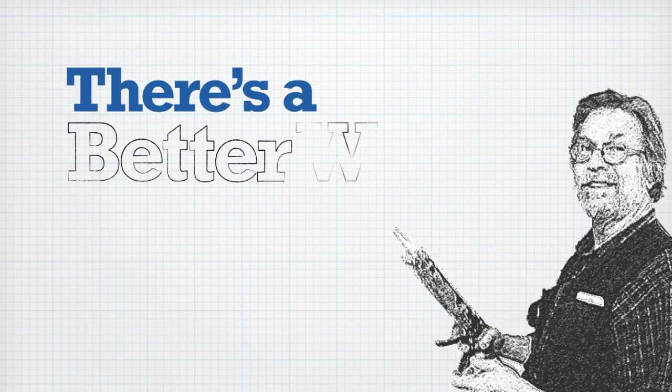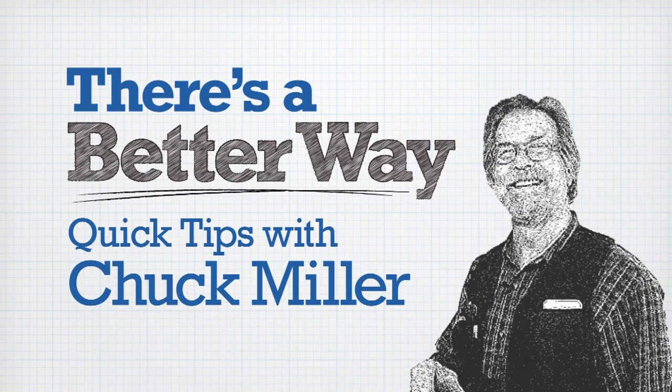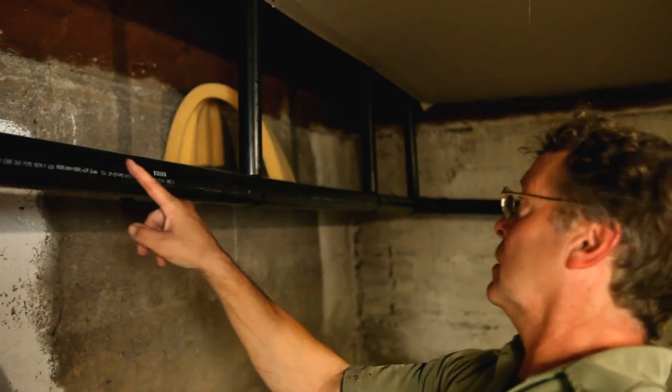If you need to hang a drain line in a basement and make sure that it stays at the proper slope, you could use some flimsy strapping and hope nobody bumps it out of alignment, but there's a better way. Bruce Norman of Portland, Oregon, installed rigid standoffs that are progressively longer as they move down the run.